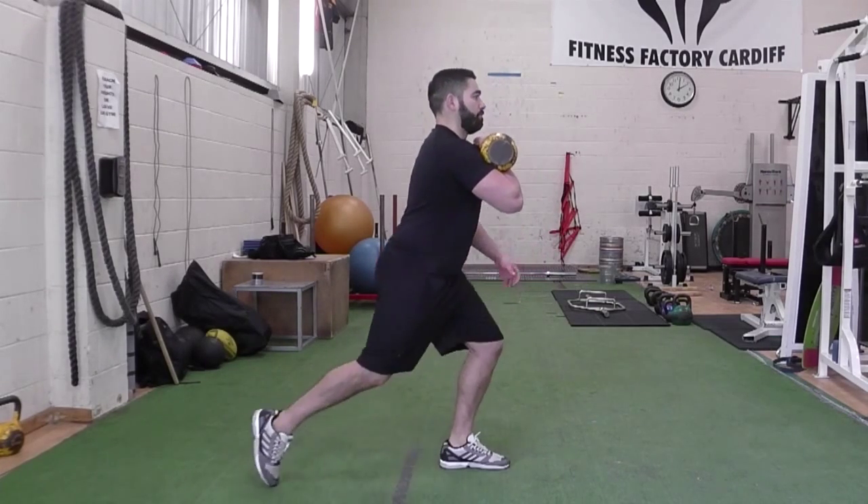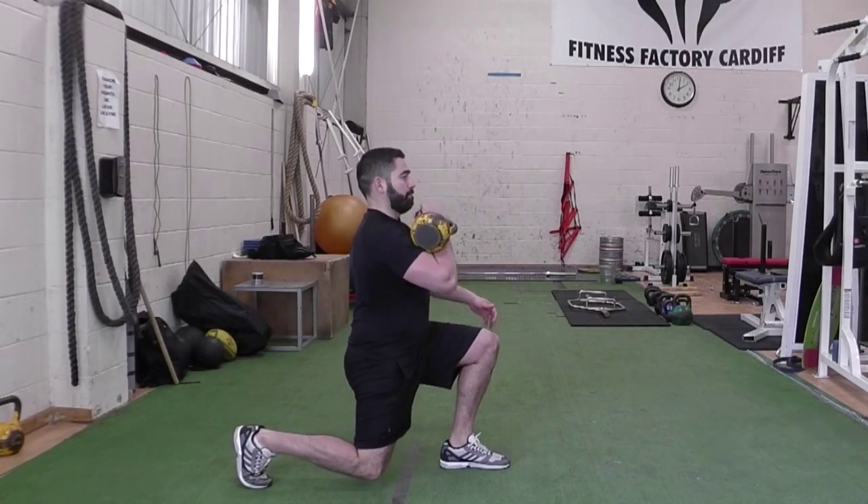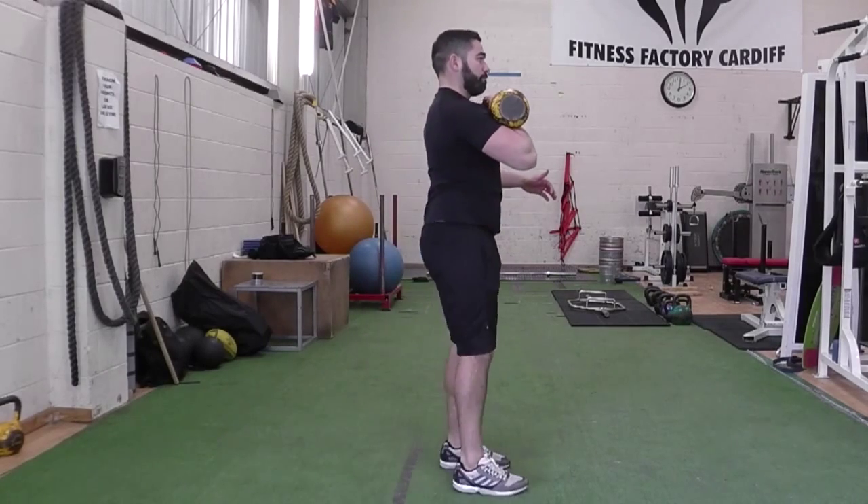Step back into a lunge position until both knees form right angles. Press the kettlebell overhead and then lower before driving up through your front leg to the start position.